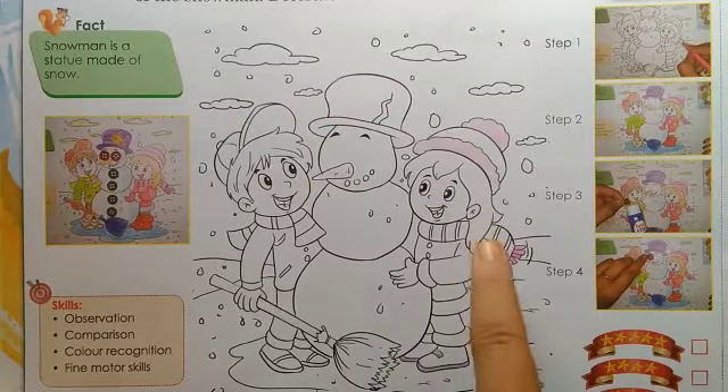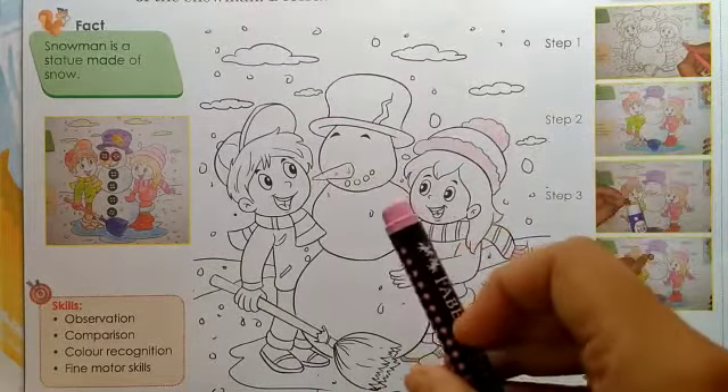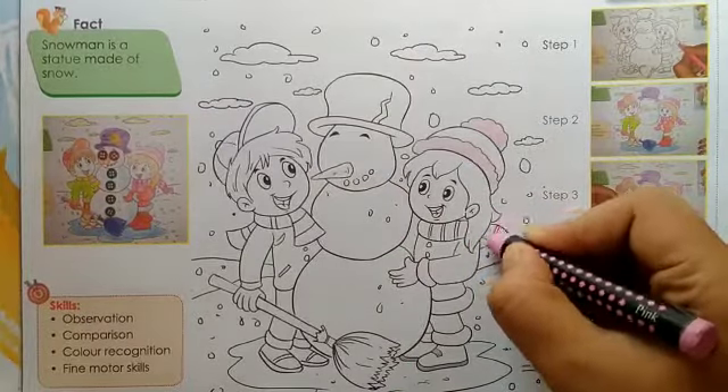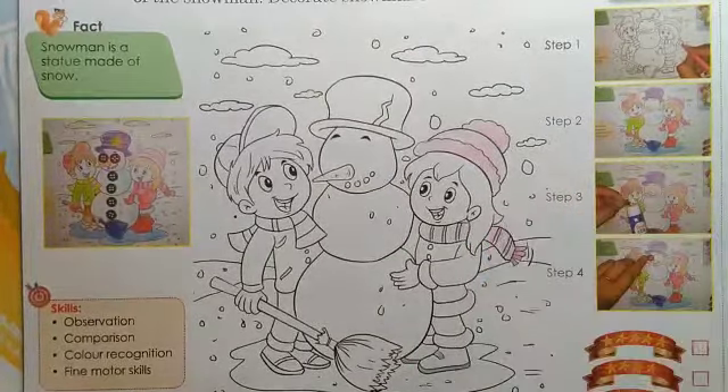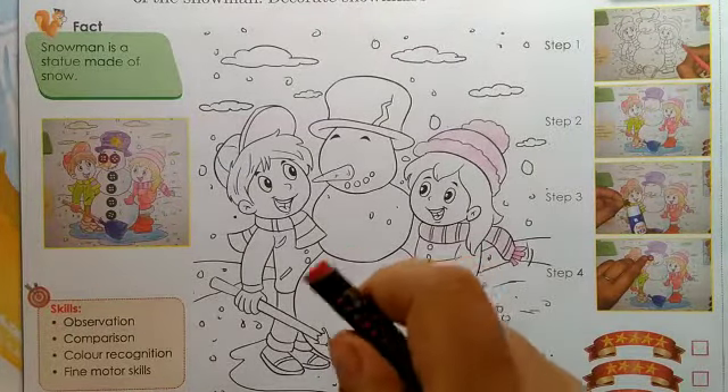So first, we will color the scarf of this girl with pink color. Now we will color the jacket with red color.